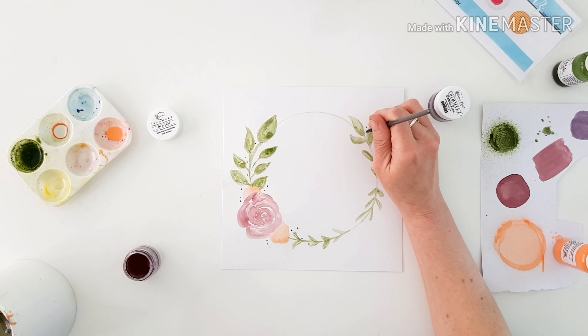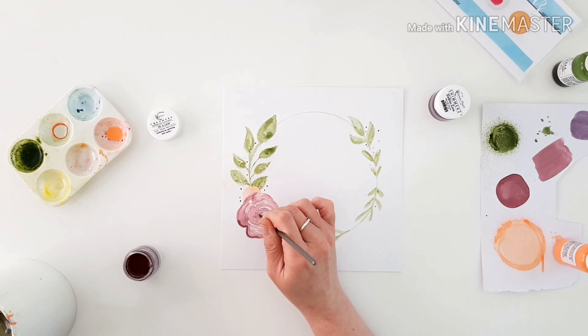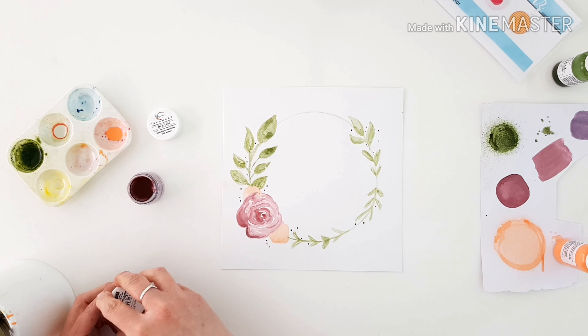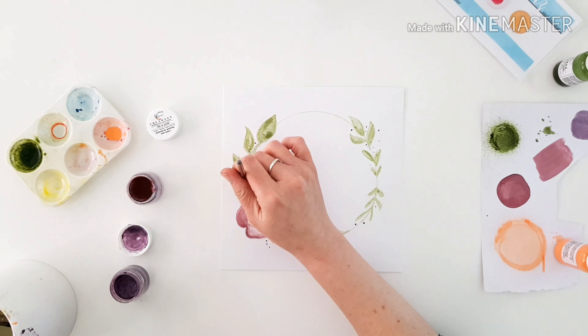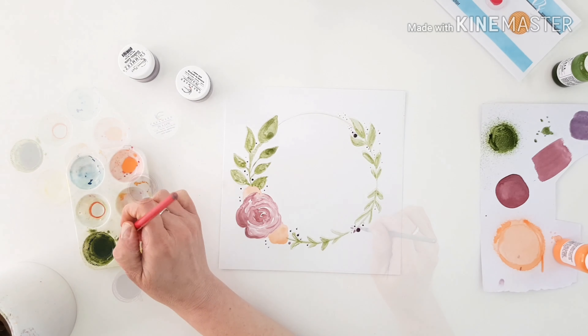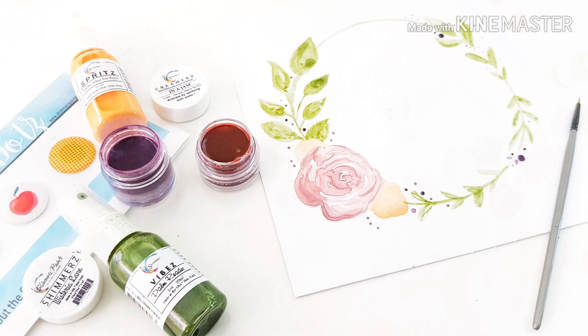Coming in with a bit more Creamies in a Jam now, just need a little bit more of that highlight and shadow, and we'll do a few little dots of colour. Then with the Wisteria Lane Shimmers as well — just a little hint of mauve to complete it. Look what a lovely way to play with your paints, such a gorgeous way to test your colours out.